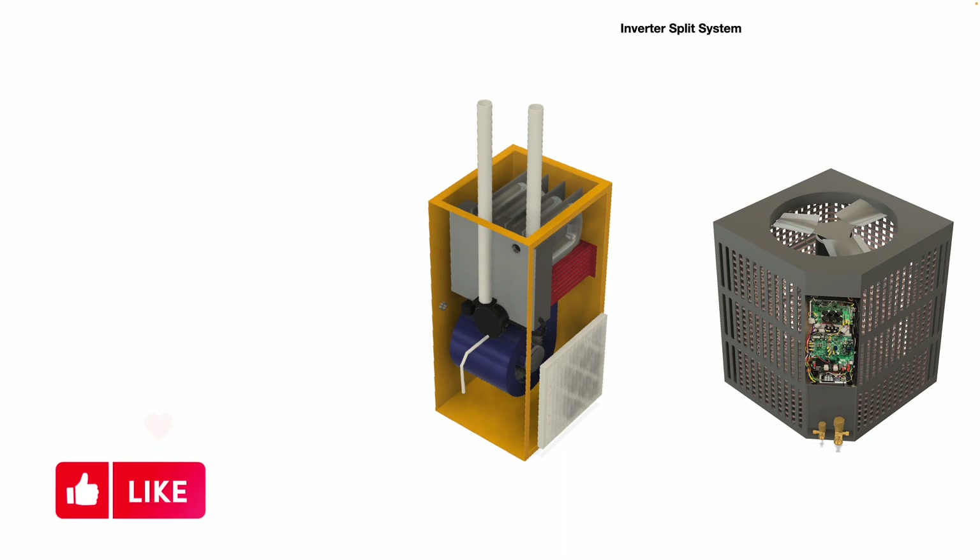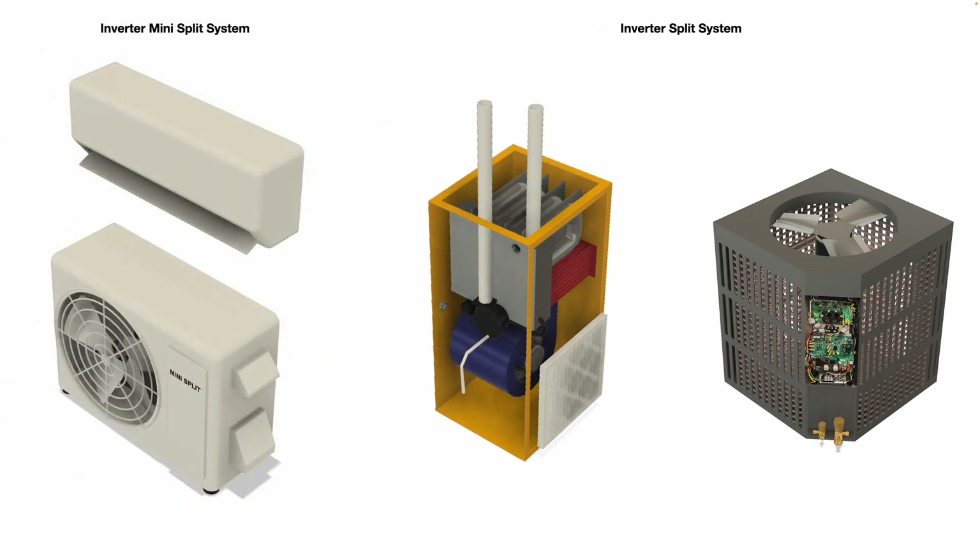And also, you can get inverter mini-split systems as well.